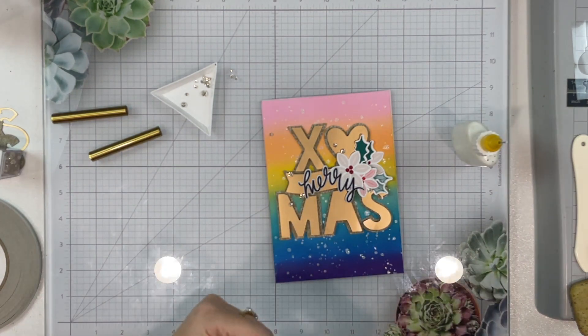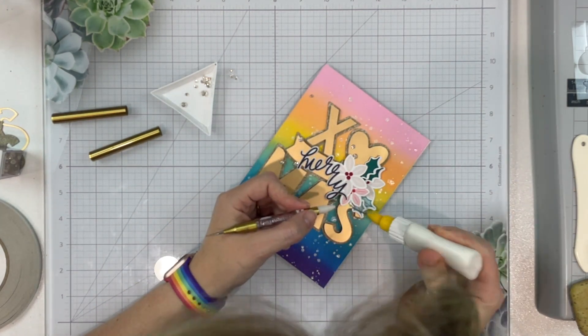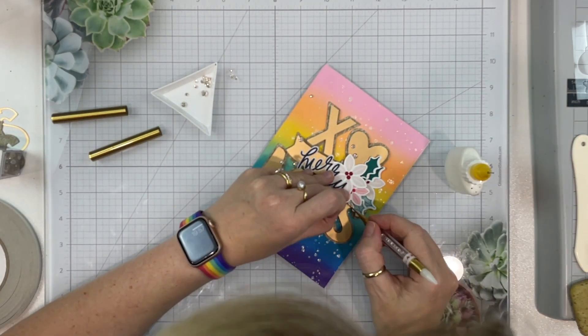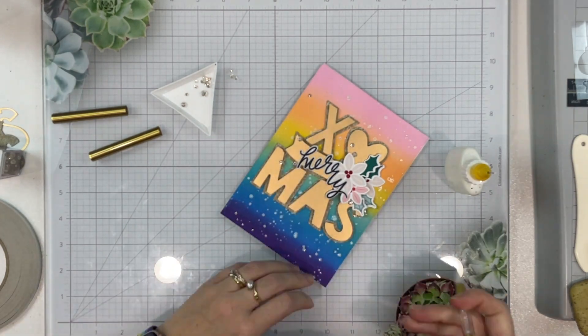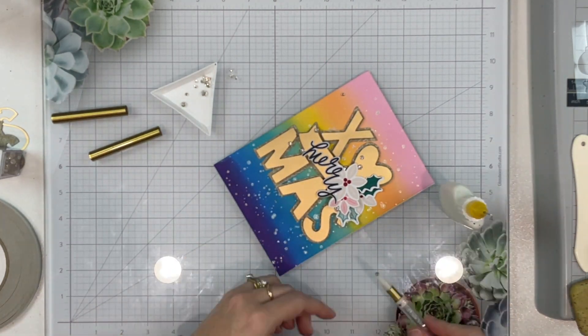I love how that looks. I'm not sure why this didn't focus properly but it didn't. I'm going to drop back in with a live voiceover on the finishing touches that I added. As always, thanks so much for choosing to spend your scrappy time with me — have a fantastic scrappy day my friends.